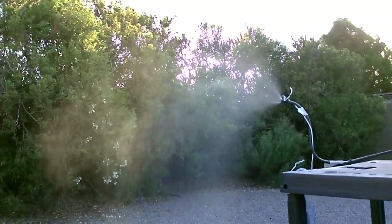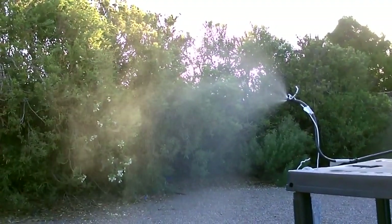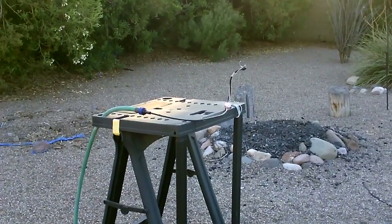Now I've got it turned up all the way — notice a nice wide coverage area. But you can put it on a side table, work table, or picnic table.